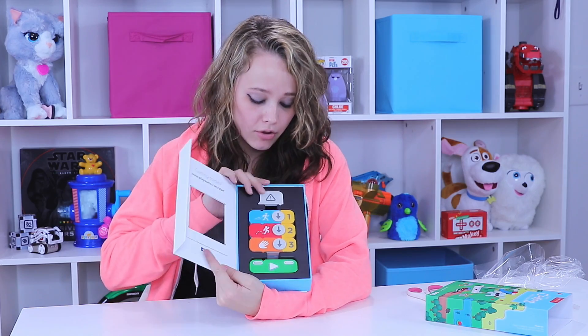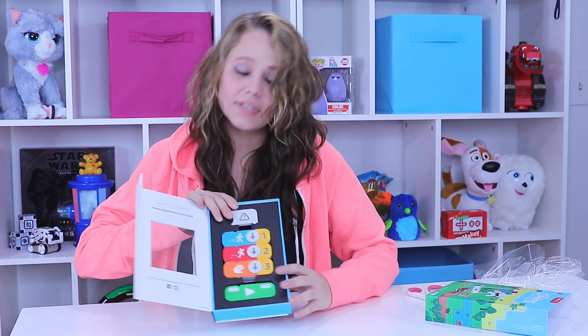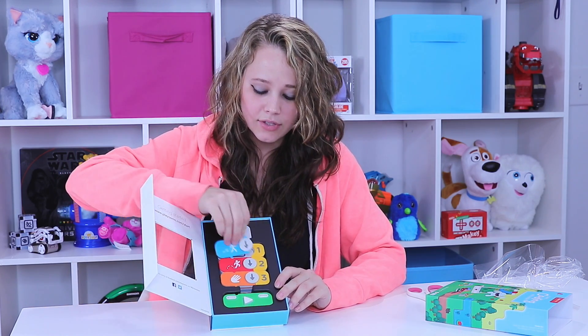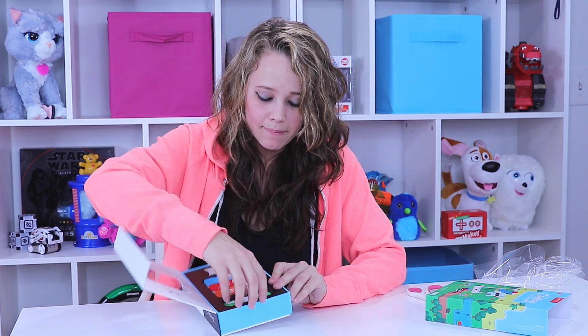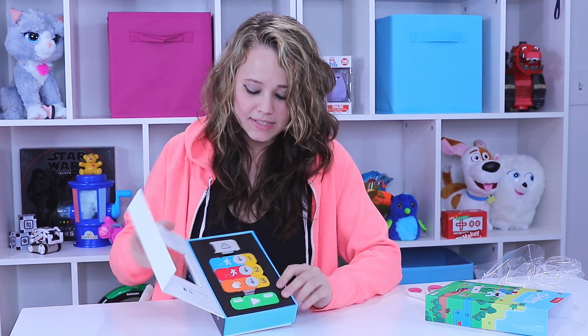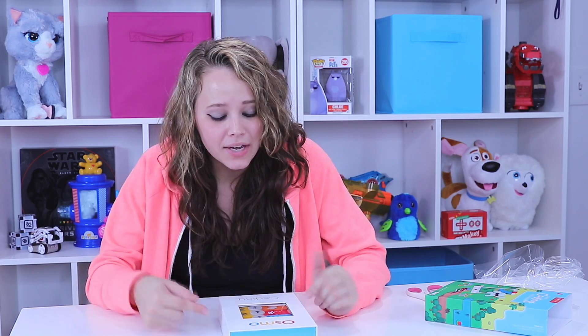So we have the Osmo Coding Kit all unboxed. It's very similar to the Starter Base in how everything's packaged — it's easy to open. I've got lots of little directional pieces, numbers, and a play button. It's going to probably take some instruction and using the app to help me learn how to play this game, but I'm going to bring you guys in for a closer look so we can learn together.